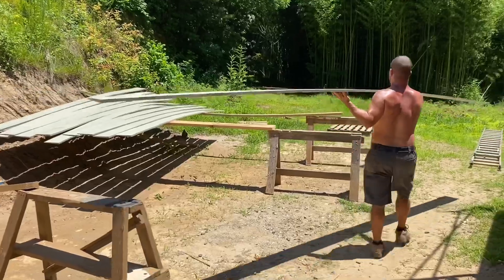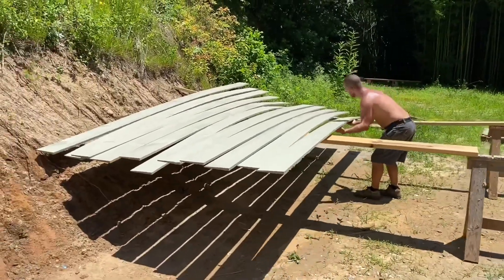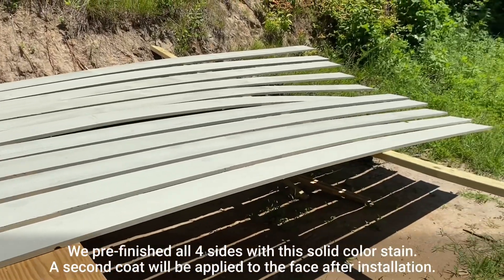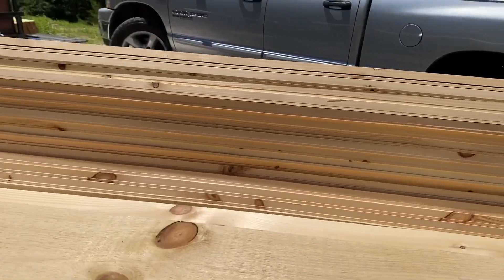It's important to be able to do it fast because there's over a thousand square feet of this siding to finish one board at a time. If you want to do this yourself, don't leave it in the sun too long to dry — you can actually curl up the boards. So we let it dry just enough and then get it out of the sun quickly and restack it.